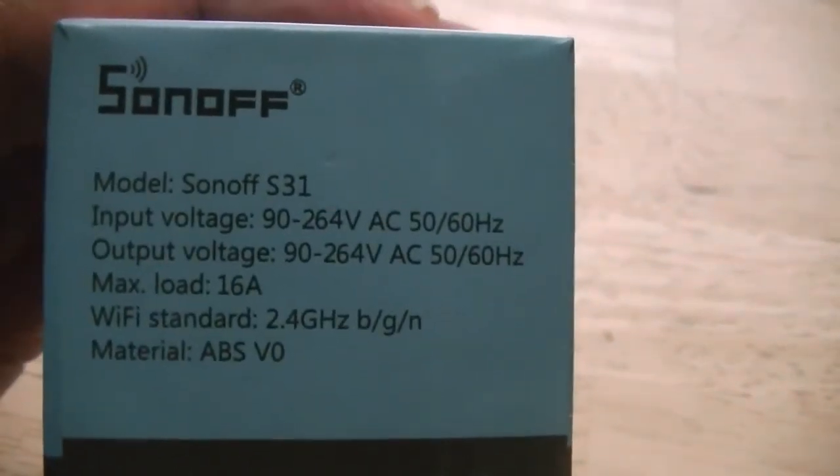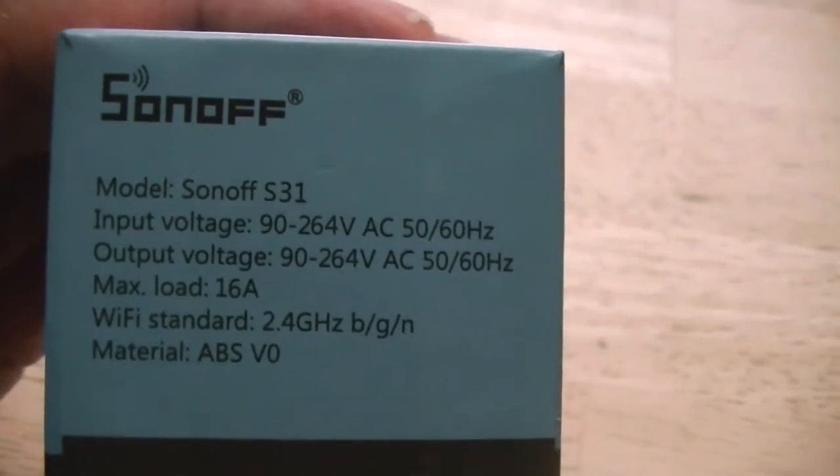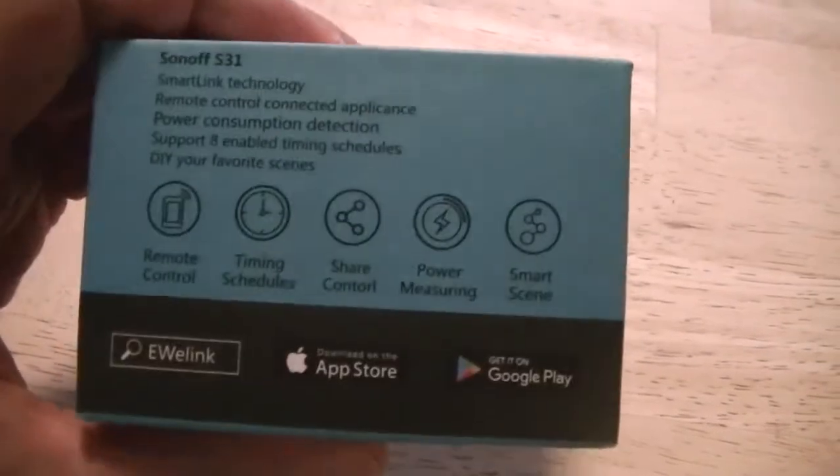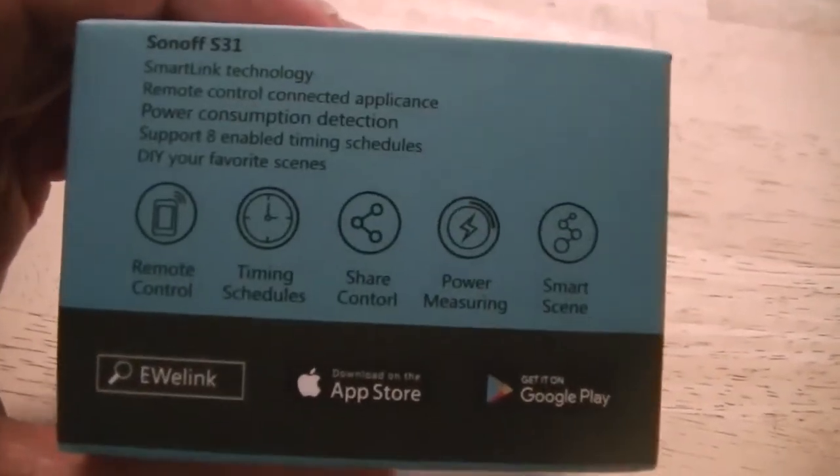It's 90 to 264 volt AC, 50 or 60 Hz, so it covers everything from the United States to other countries in Europe that use a different voltage system.